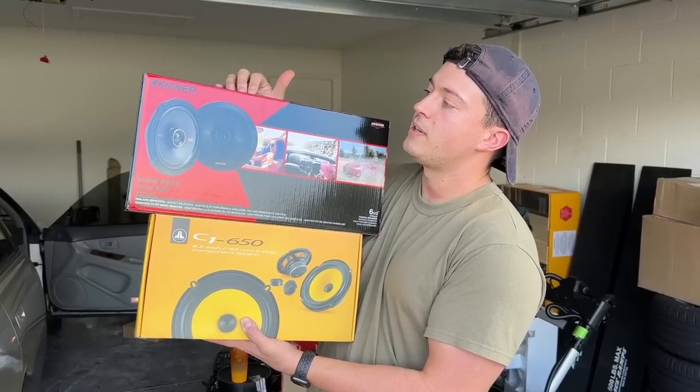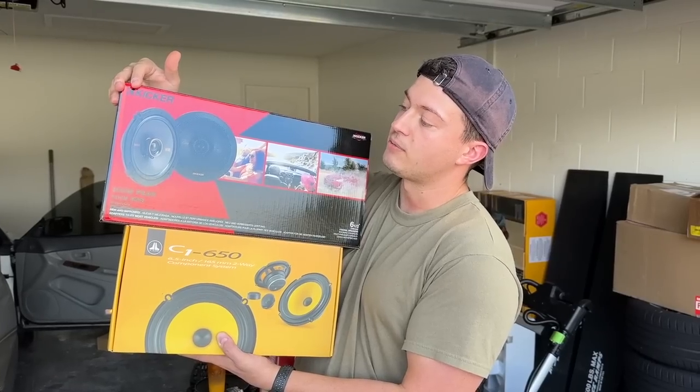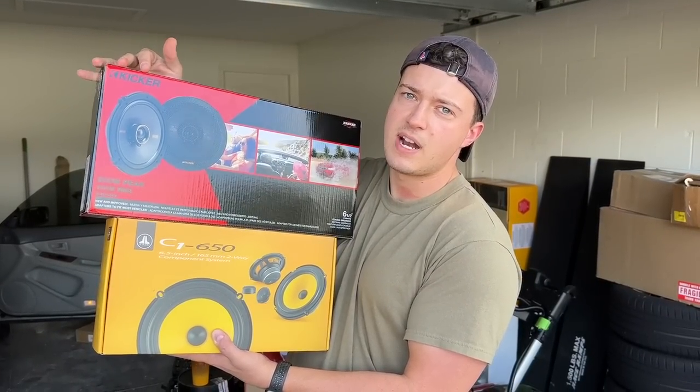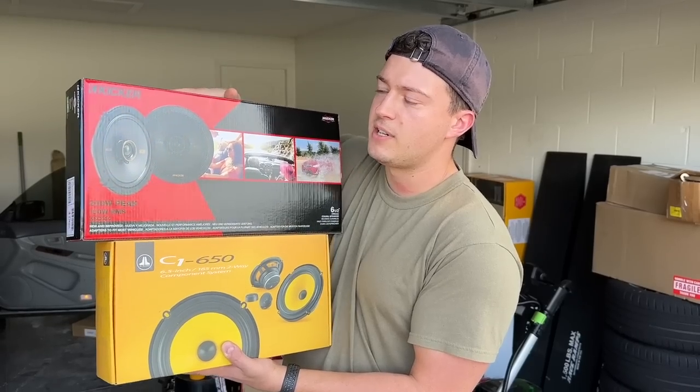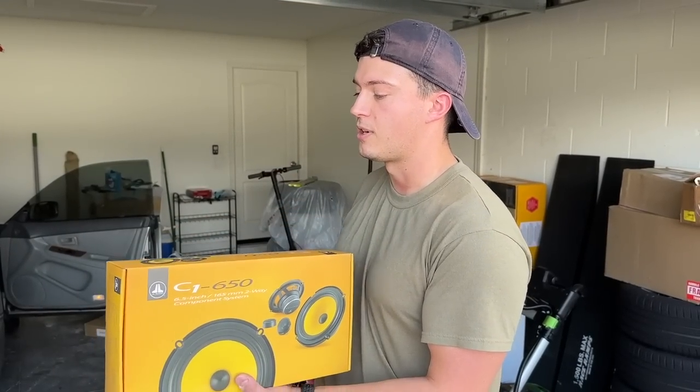These are for the rear doors. These are coaxial speakers from Kicker. They're rated very well, they're a newer release, and I think the sensitivity rating on these is 90 decibels. So it'll be good enough. You at least want 90 if you're using a stock amp, especially in an older car. At least that's what they told me at Crush Build.